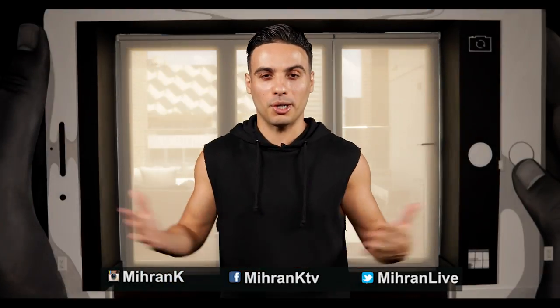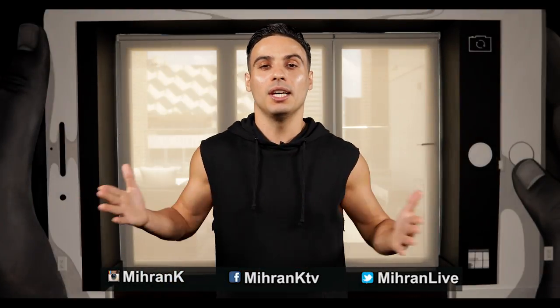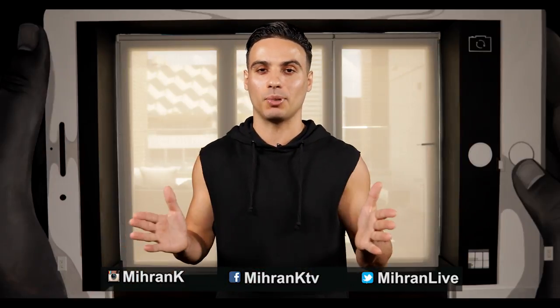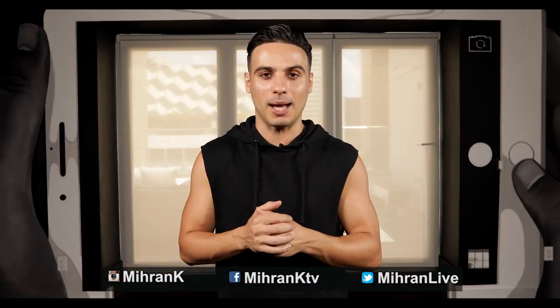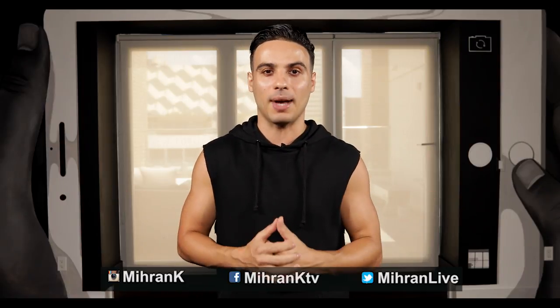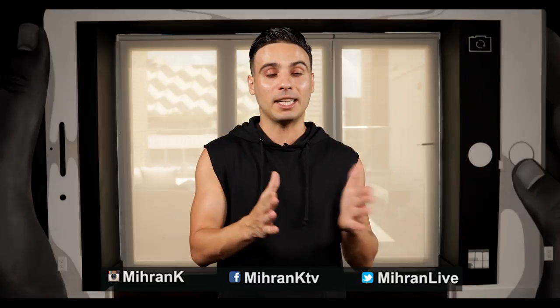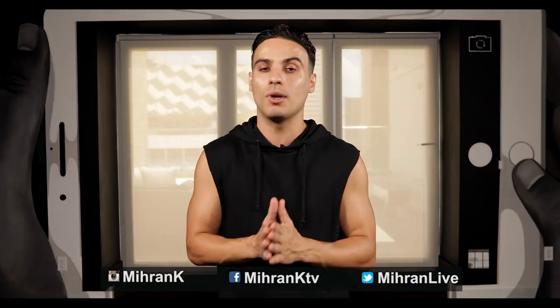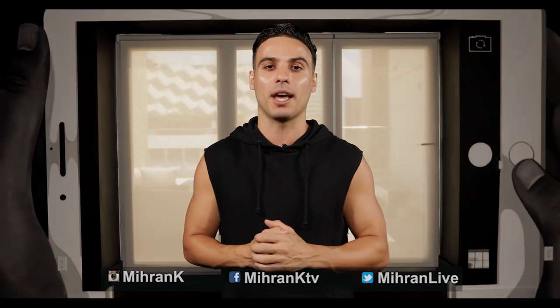Hey guys, welcome back to another tutorial. My name is Miran Kurekosian. Today we're going to work on two dance moves: the knee slide and the jazz split. If you're not familiar with these steps, there are links in the description box. Go check them out, work on them, and then come back to this video.